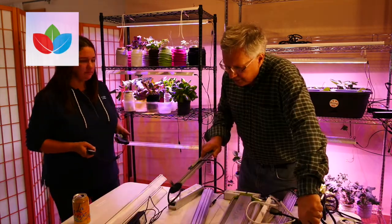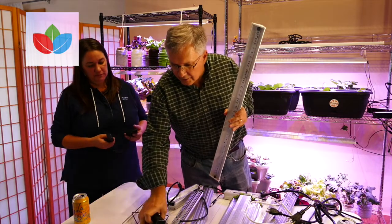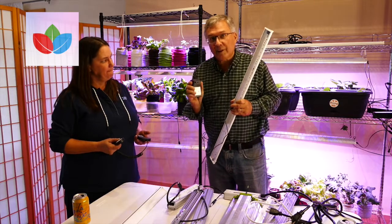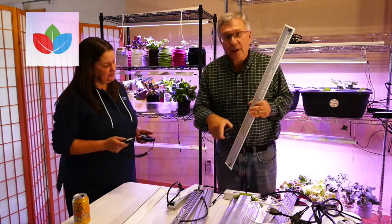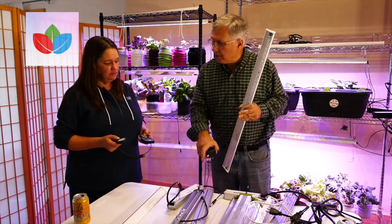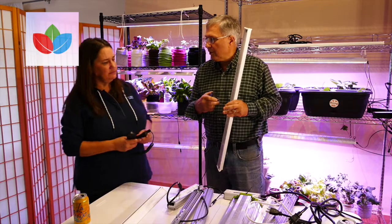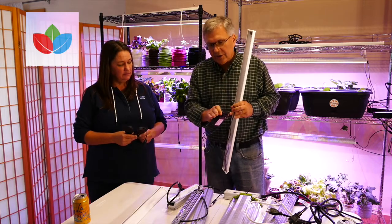Now we're going to look at the Happy Leaf light. One thing I'd like to point out is that of all the lights we just looked at, this is the only light that actually runs on low voltage. All the other lights have a power supply built in, but the output from the Happy Leaf power supply is 24 volts. If anything ever goes bad in those other lights, it's in the power supplies — which are very expensive to replace, anywhere from $50 to $100. In some cases they're built into the light and you literally have to throw the whole light away, so you'd be lucky to get a year or two out of them.